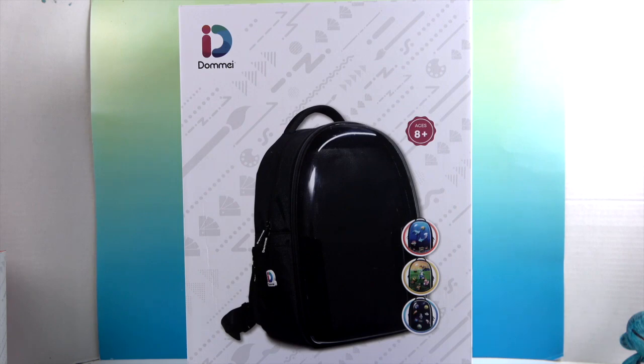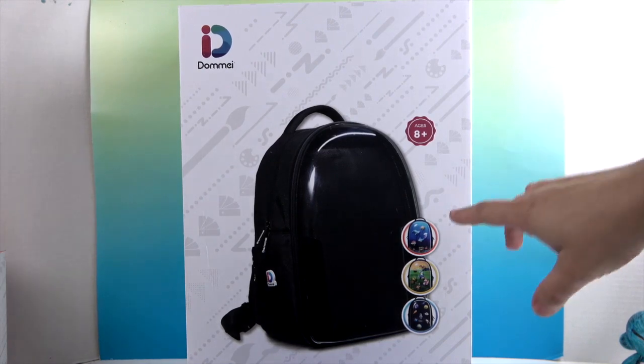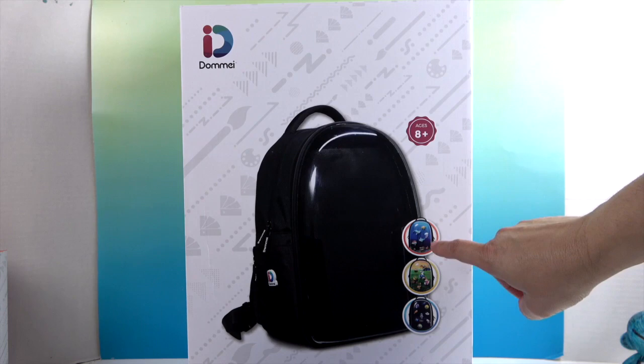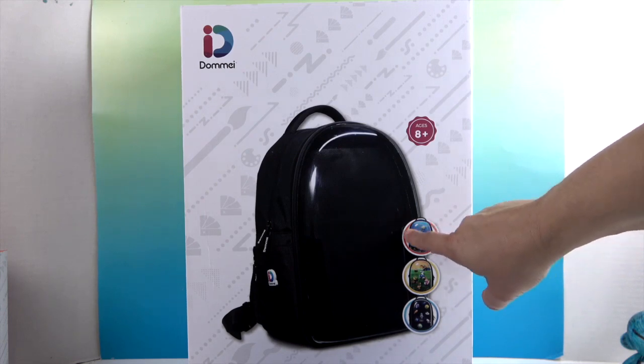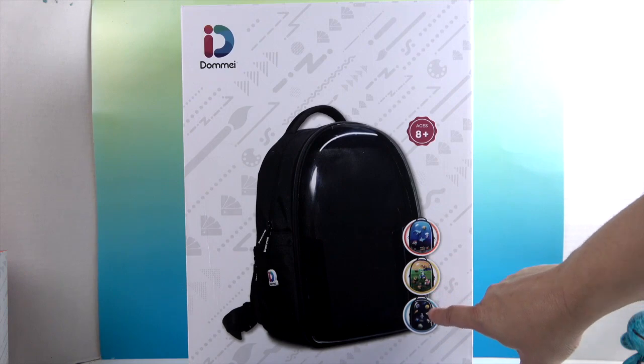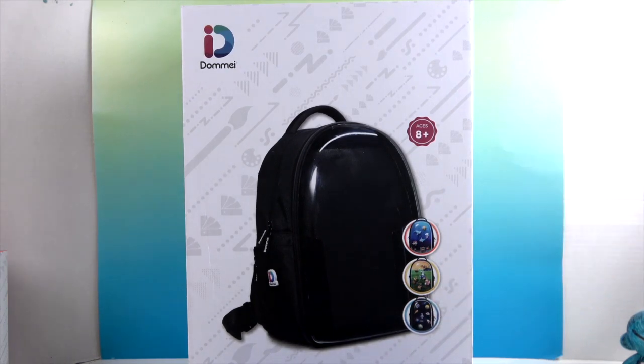This is a super special backpack — it says ages 8 plus, and I'll show you why. It can be customized with really cool different little play pieces. They have an underwater one, a dinosaurs one, and a space one.